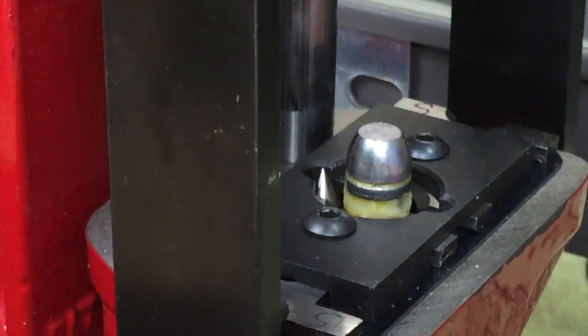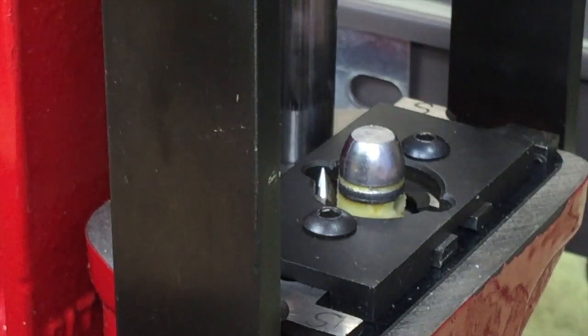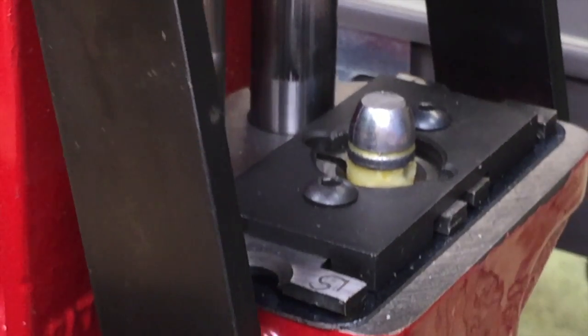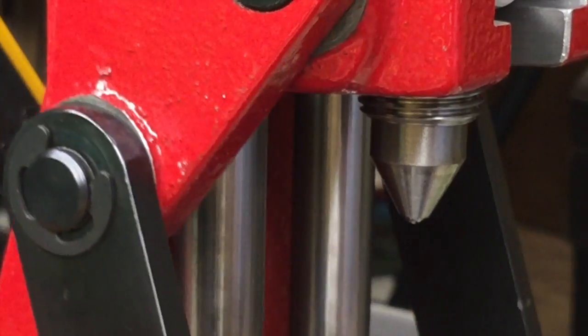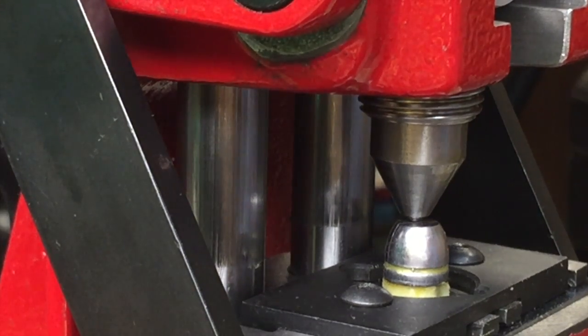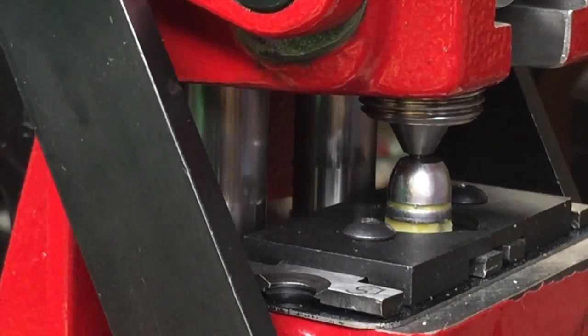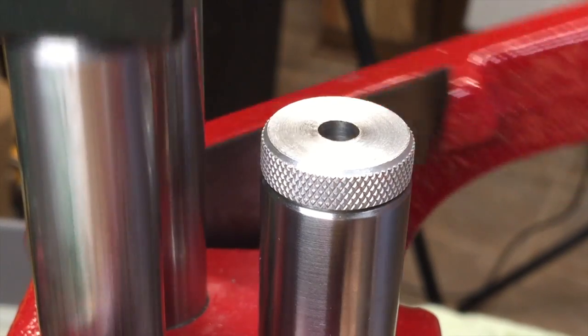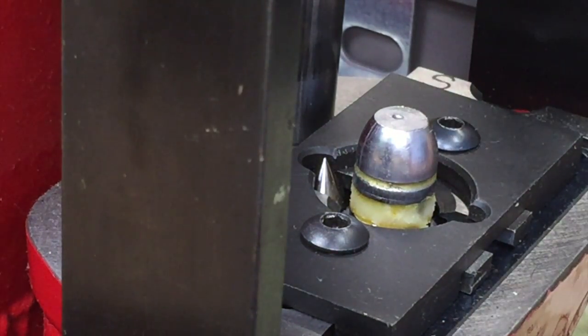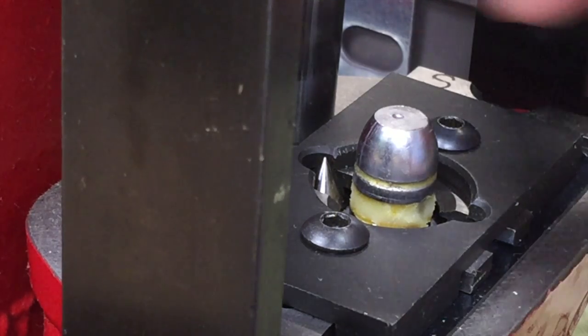The jaws are going to grab the bullet — let's say it's not quite in the center — and center it right up. Then when you bring the bullet up, it will go against the tip and press it down until the plunger is flush. There's your bullet complete with the dimple. Then we take that and put it under the inspection microscope and see how big the dimple is.